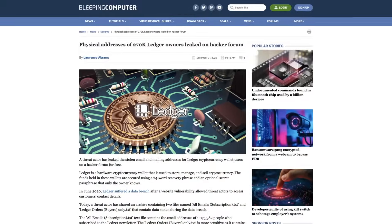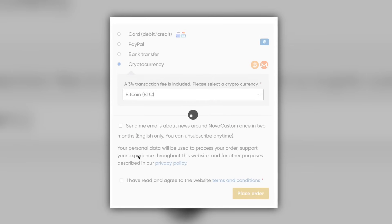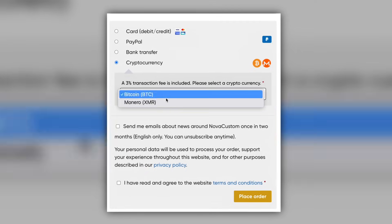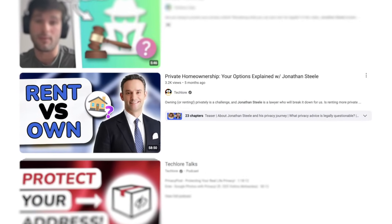It's also good to look at incidents like the Ledger cryptocurrency wallet data breach — the hardware wallets may be secure, but the breach exposed user info for practically everyone who purchased one, which was a disaster for users concerned about being targeted for buying a security device. As for Nova Custom, they support Bitcoin and Monero for maximum privacy. You'll also need a private way of receiving the laptop, which those of you who follow us have probably heard about in our interview with Jonathan Steele.